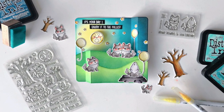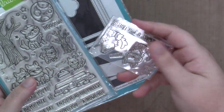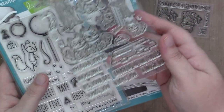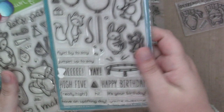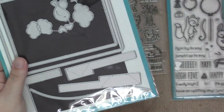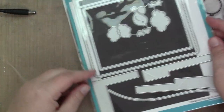Hi guys, it's Sam and I'm back with another video for Lawn Fawn. Today I am going to make a card using the new Wild Wolves Stamp Set plus the old but good Really High Five and Party Animal Stamps and Dies. I'm also using the Peekaboo Pop-Up Die Set, which I had never used before and it was so fun.